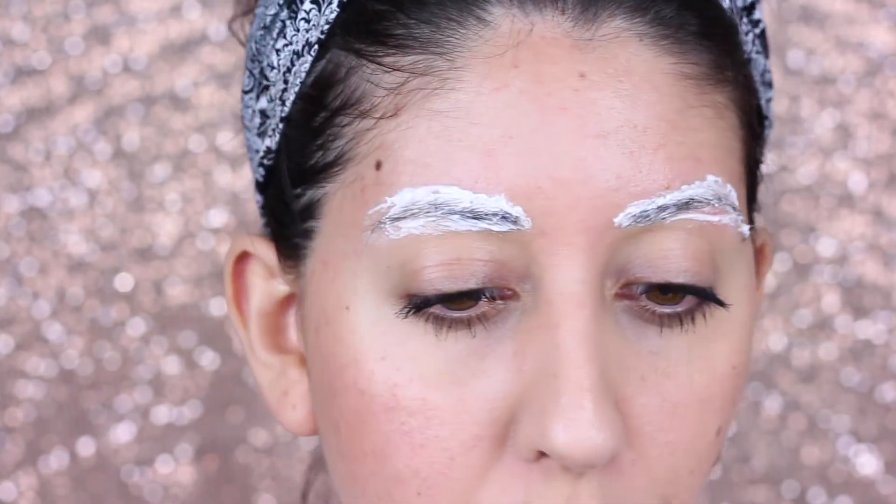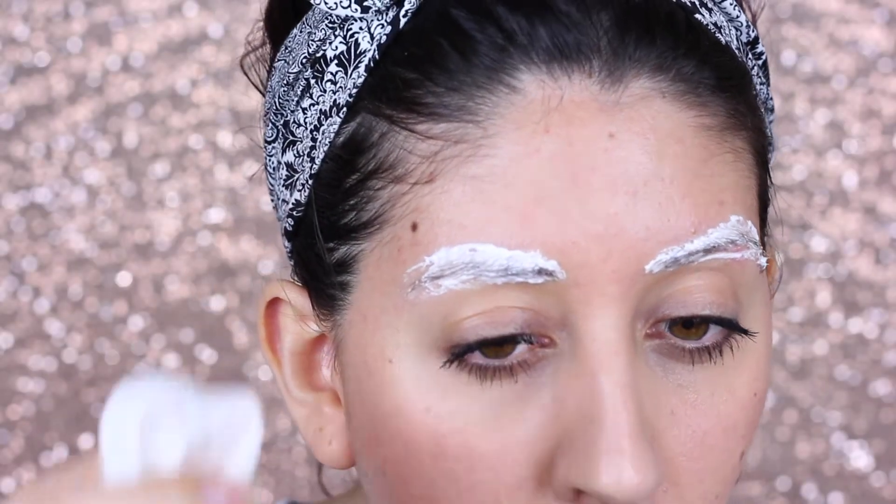It does burn a little bit — I'm not gonna lie. That's why I say don't leave it on too long, because if you're sensitive like me you might get a little irritated afterwards, though it goes away and it's nothing drastic. But if it's burning really, really bad — like it feels like fire — take it off right away, because you might be allergic to the product.